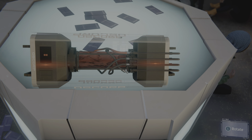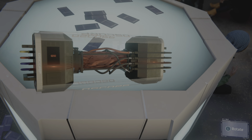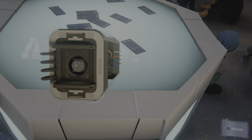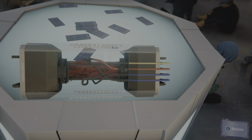Pull the first wire. Now the second one. The other battery wire.